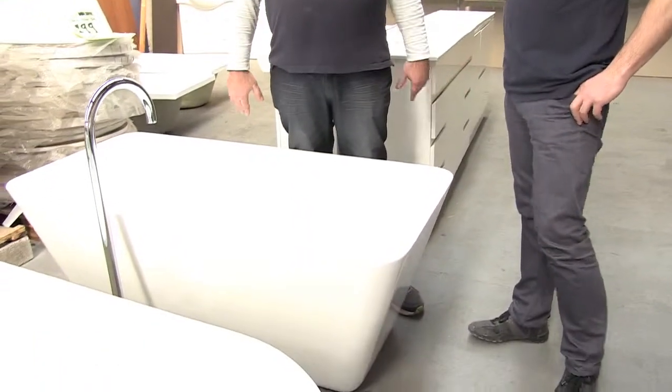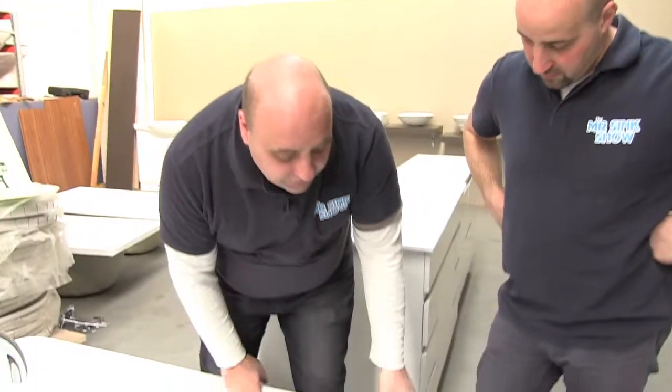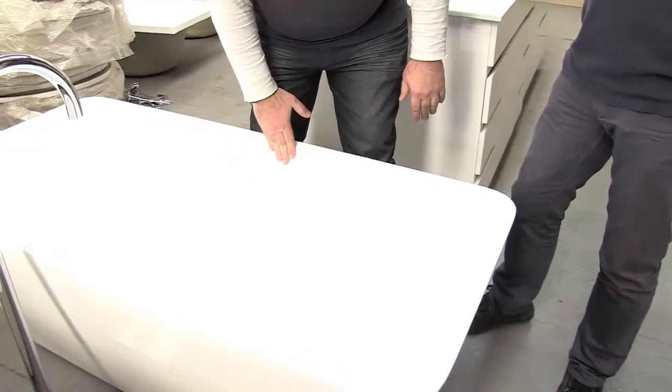They're called freestanding baths. The great thing about a freestanding bath is that you don't have to prepare a frame, you don't have to box it up, you don't have to tile around it — they're really simple to install. These baths are normally made out of either cast iron or acrylic, and they come in many shapes and designs: square, oval, arched, all sorts. The one we're going to install is almost like an egg shape with a double high back. Looks quite impressive — in the right bathroom it looks really, really nice.